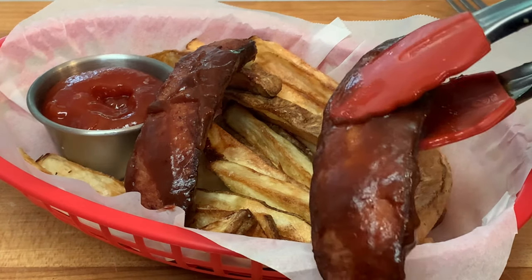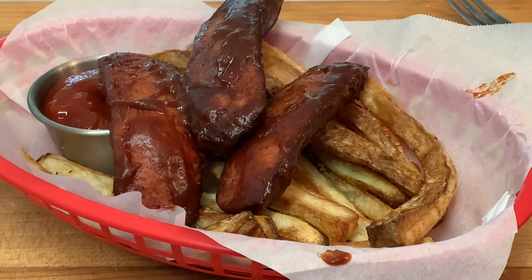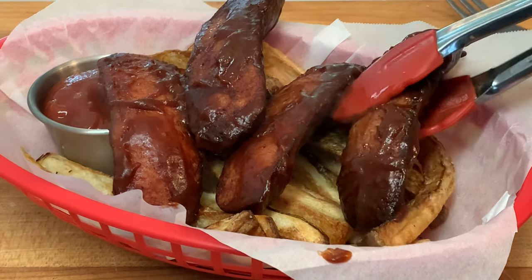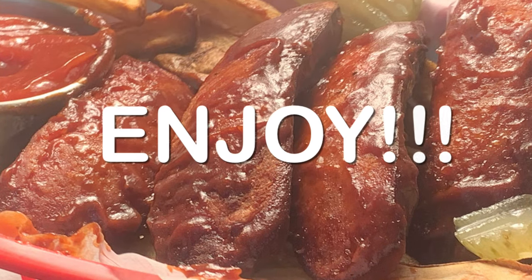When they're done, douse them in your favorite barbecue sauce, served over a basket of air fryer french fried potatoes, and enjoy a delicious, spicy hot link basket.